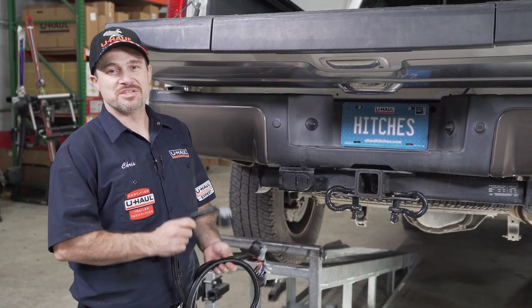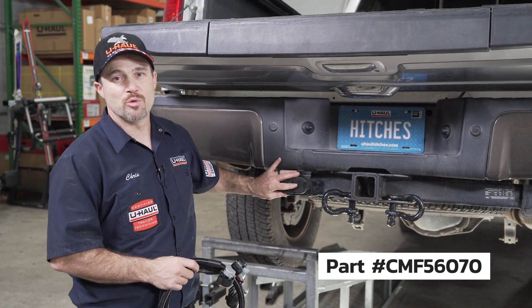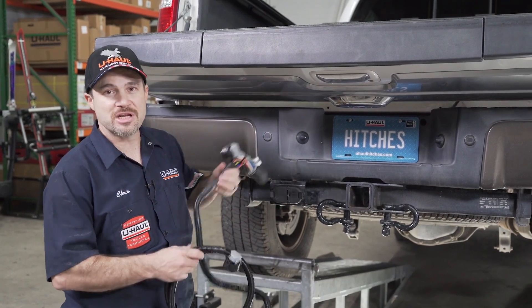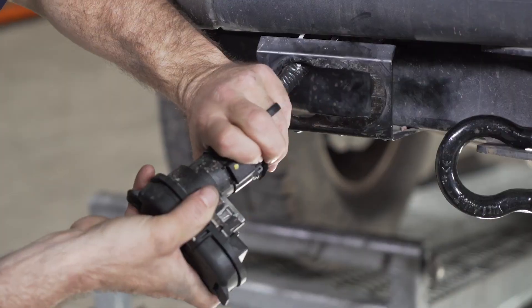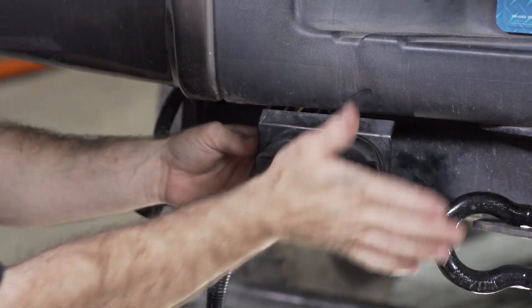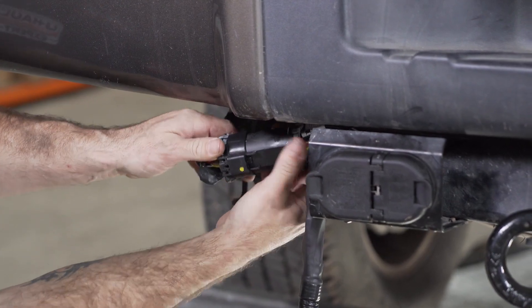We are now ready to plug the T connection in for our seven-way wire harness. Let's go ahead and remove our existing seven-way connection from behind the bracket or in the bumper where it is in your truck, make the connection, and run it up to the access hole. Unclip the existing seven-way socket, then make your second seven-way connection.